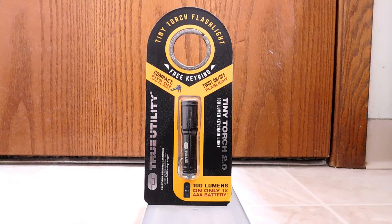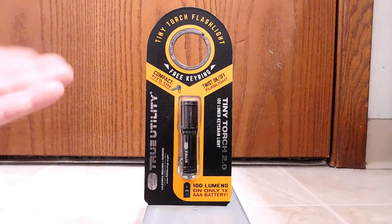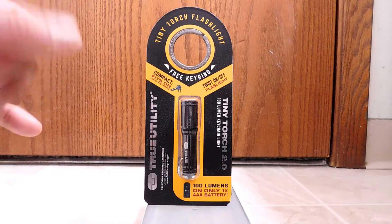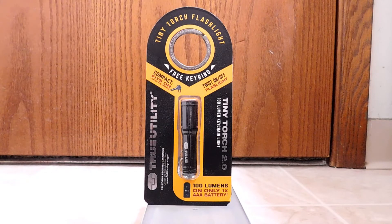This is yet another item from True Utility. I have actually reviewed quite a few of their items. I remember one was a Scarab, which was a compact multi-tool, and the other one was a small pen that started small but then extended out to be like a full-length pen. It does seem True Utility's focus is all centered around these small, compact, everyday carry tools that are small enough to fit onto a keychain or a keyring.